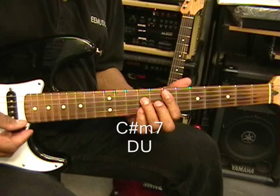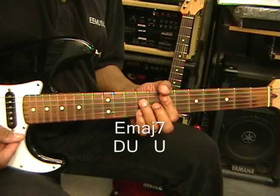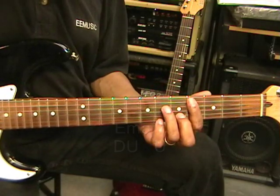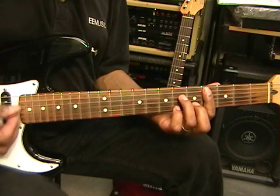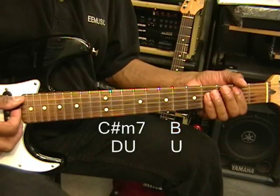We're going to go back up to E major 7 — down, up, up. And then we're going to go to C sharp minor 7 and play down, up. And then go to B major and play down.